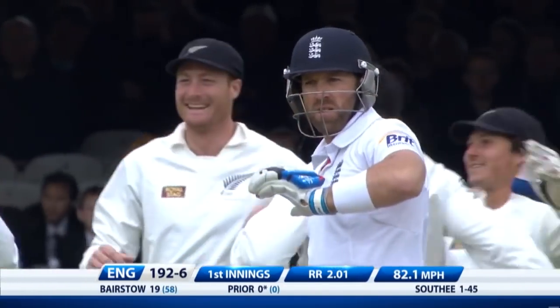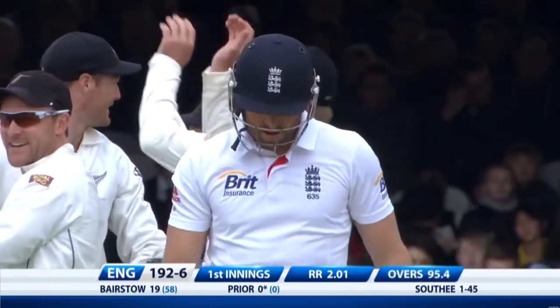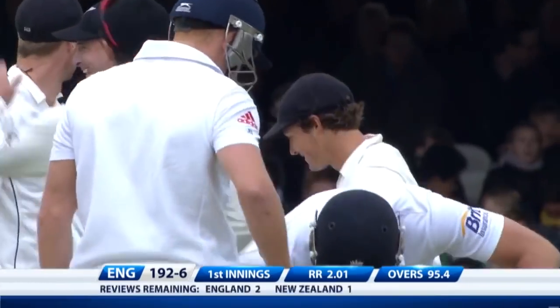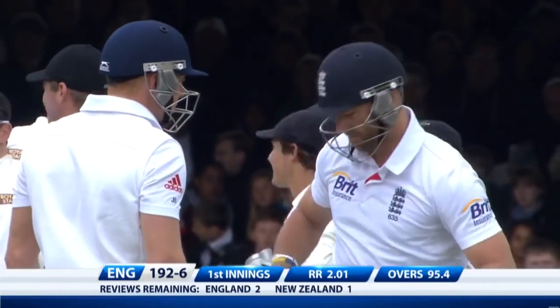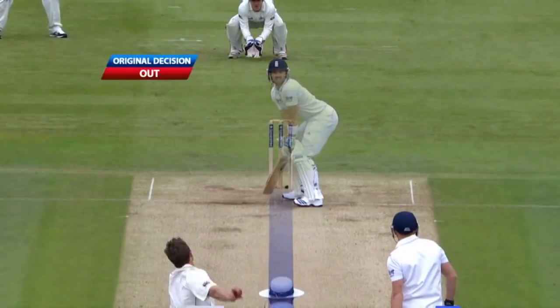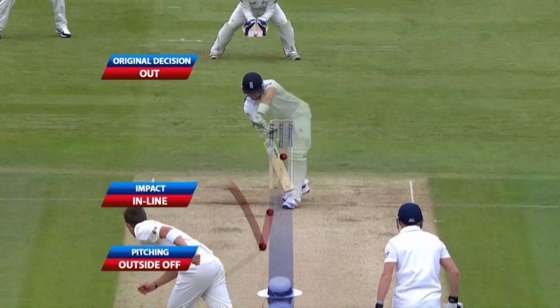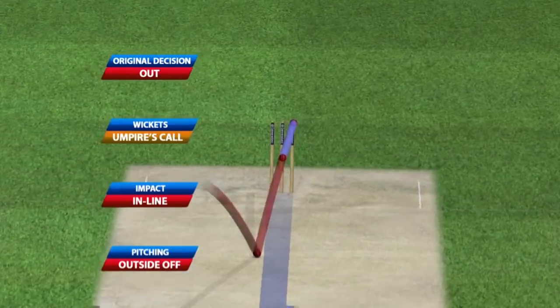Will he review it? Yes — he's thinking about height. He's asking Bairstow about the height, and he will review it. If it's just clipping, it will be out — it will stick with umpire's call. In line, and it will be umpire's call.